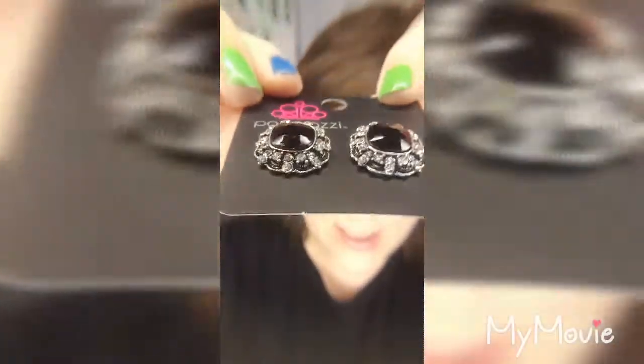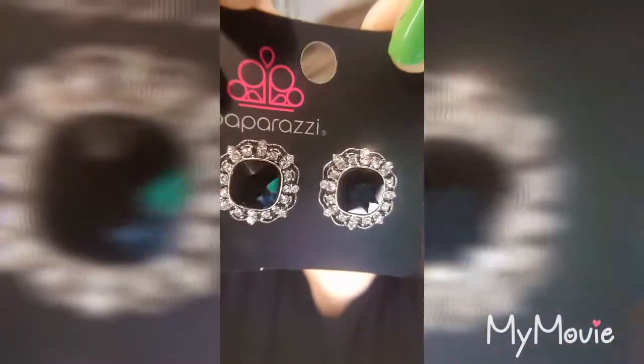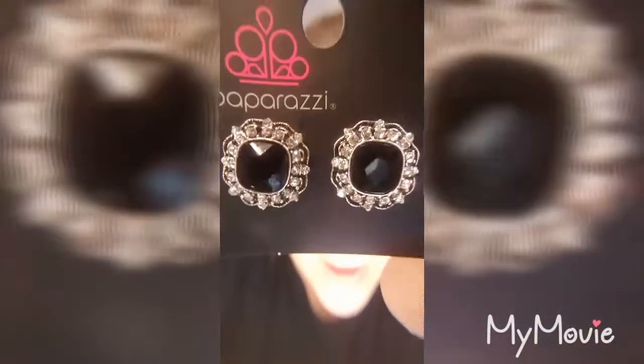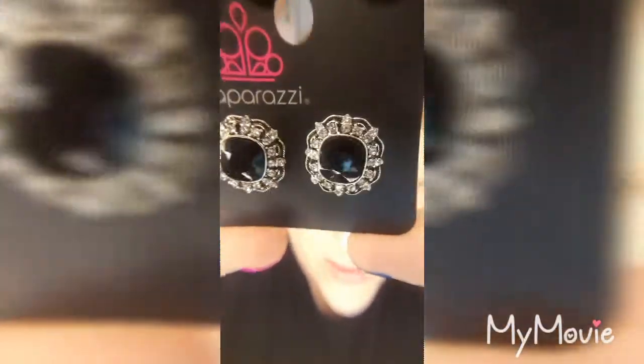I love when my post-back stud earrings have that 3D effect — these are one of those. You get a black gemstone faceted in the center, which is why you get all that really pretty shine. And then you have all of that really gorgeous blingy around the outside. These are really decked out.